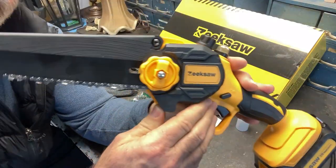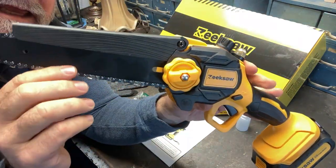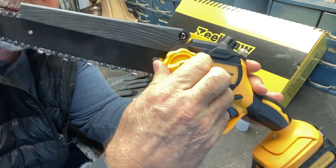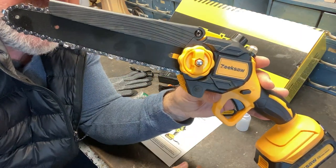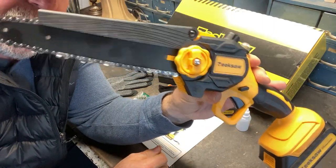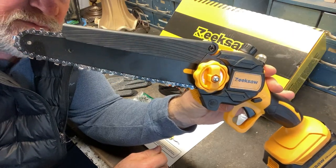The chain tensioner is pretty simple. See this right here? All you do is loosen that up — if your chain gets loose, which they do when you cut a lot — and then you just tighten it up with that right there, and then tighten this wing nut back down to hold it in place. Very easy, very quick to do. Some of them are a little more cumbersome. I like the fact that this is easy to adjust the chain tension. Very cool.